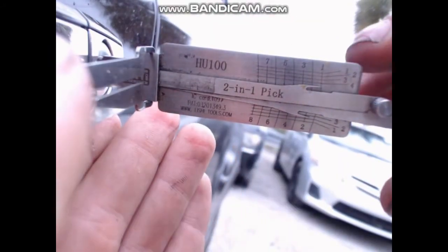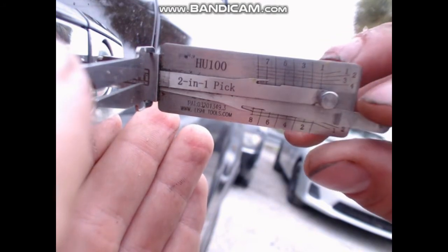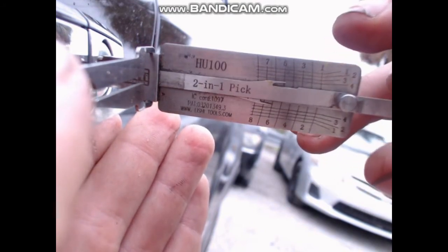First thing, put light pressure with your thumb when picking. I am picking this counterclockwise. They tend to pick easier that way.